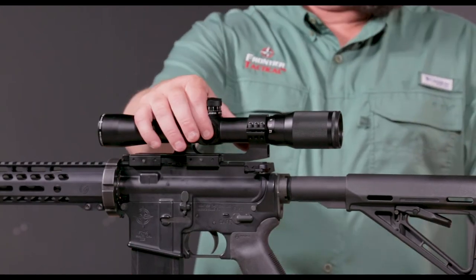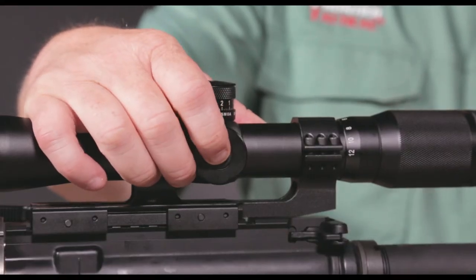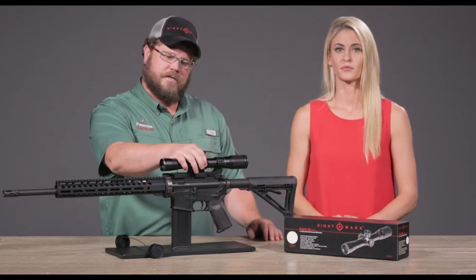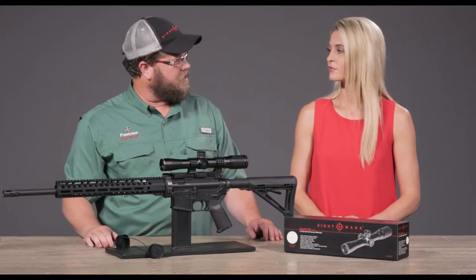As we move a little bit further forward up here on this side, you have a lit reticle, and there's about nine settings roughly in there, plus the off position. You can just literally click it, and when that thing turns on, it'll give you a red reticle inside of there.